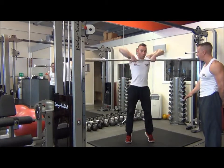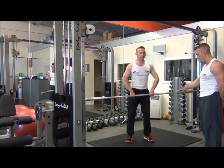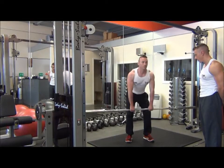As you're coming up, pull the elbows up so they're higher than the line of the shoulder. Then let your heels drop back down to the ground before you begin your next rep. Explosive up as fast as possible and then control — we're going to have one more rep.